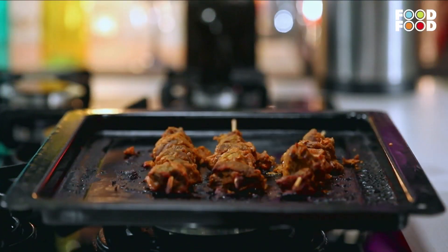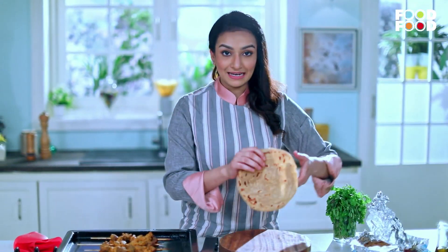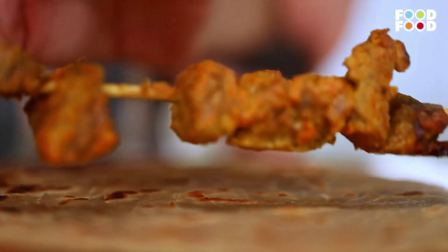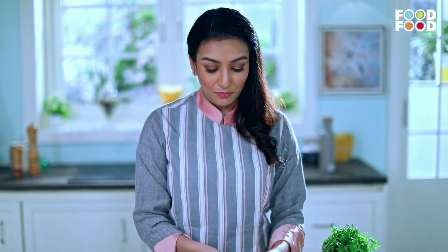Our mutton is ready — we have cooked it in the oven for about 1 hour. The paratha is also ready. We have made a paratha today, but you can make it at home or in the oven. Now we will add the mutton onto the paratha — it's cooked up very nicely.